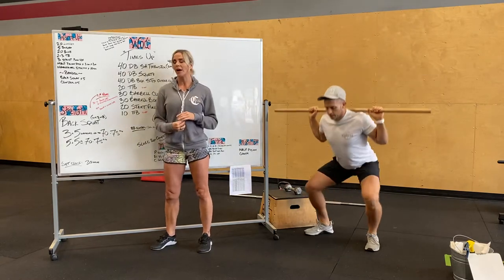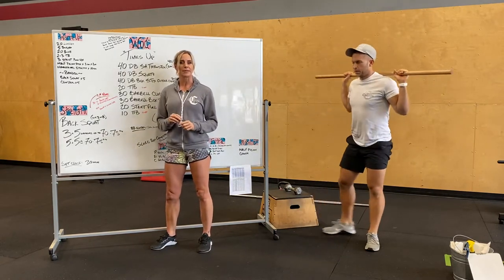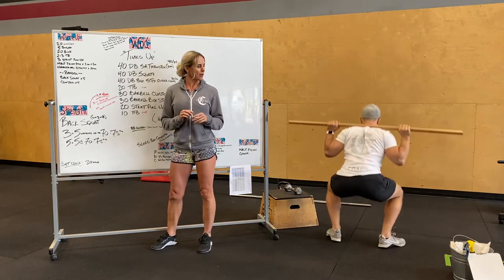You guys can do three sets of five, working up to 70 to 75%. Once you get there, five by five at that working weight.